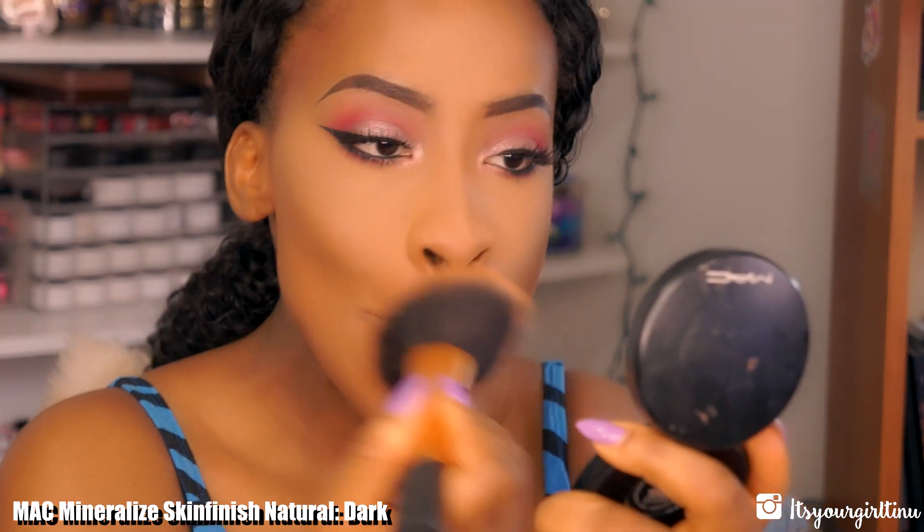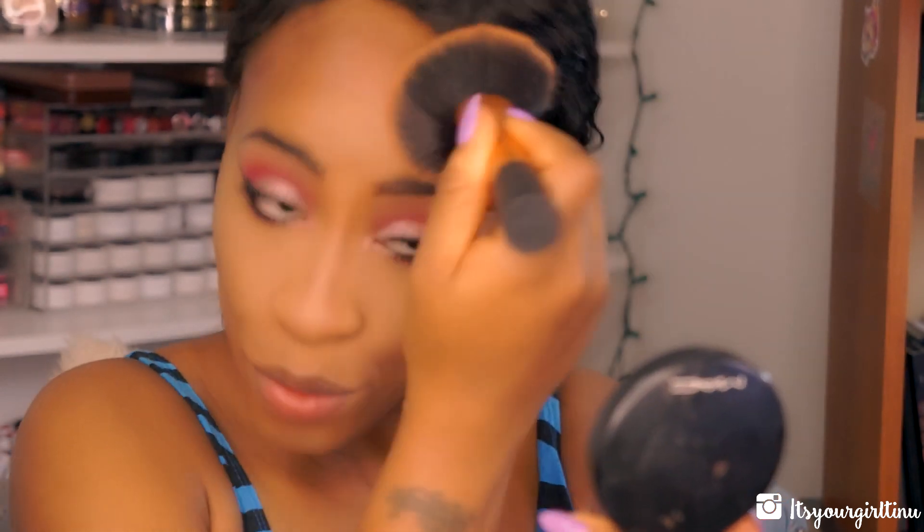Then I'm going with MAC Mineralize Skinfinish Natural in Dark, buffing that to clean up the edges of the contour and mesh everything together.